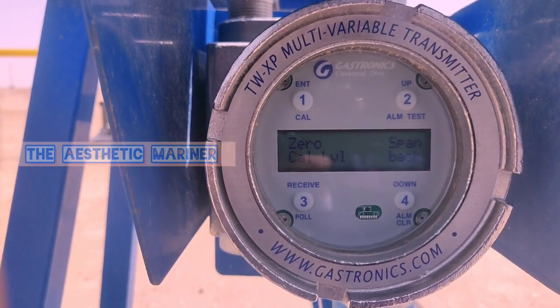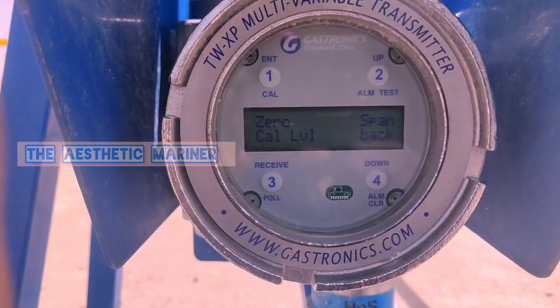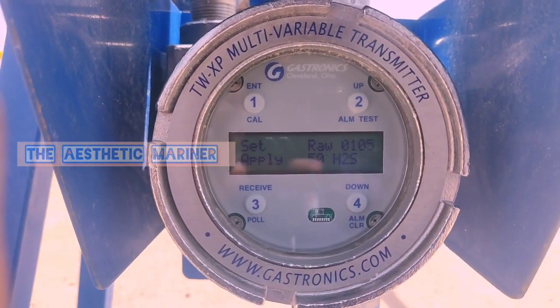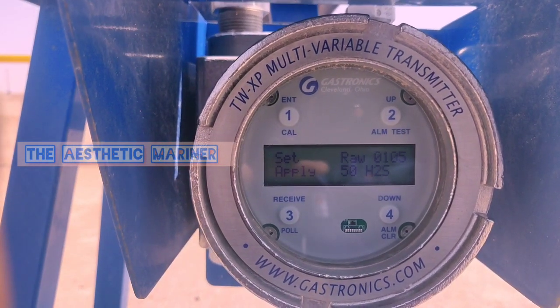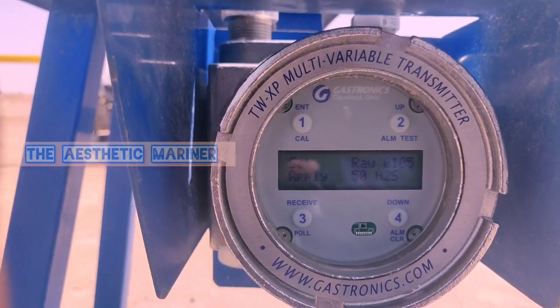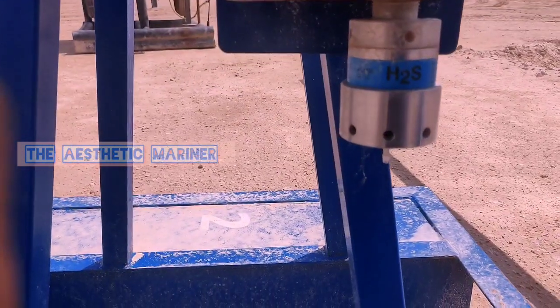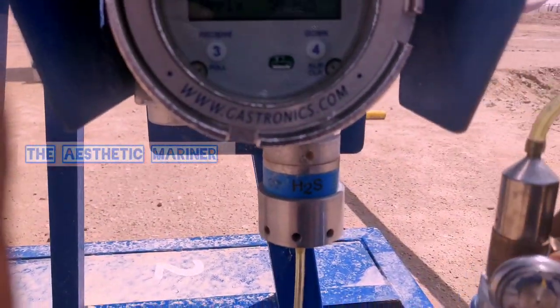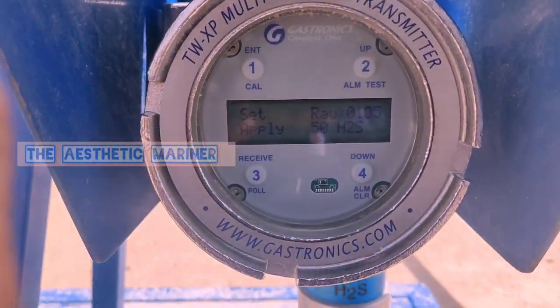Now the zero is saved and it is back to the calibration menu. We need to press number two for the span. It is showing set row one zero five, so we will now apply the 50 ppm H2S gas to the sensor. The gas is turned on and the row reading is now going to vary — it is going high.